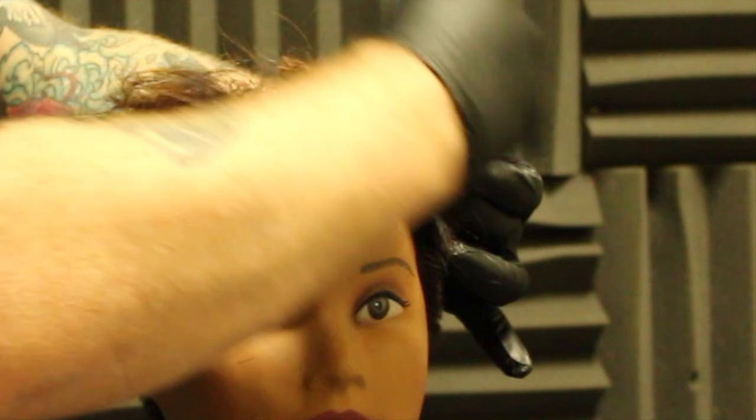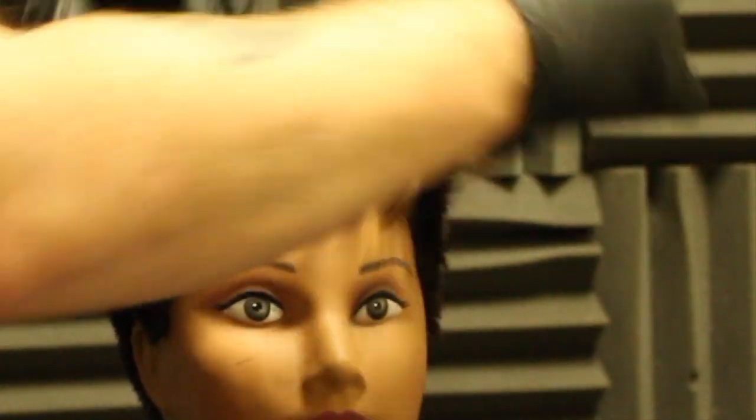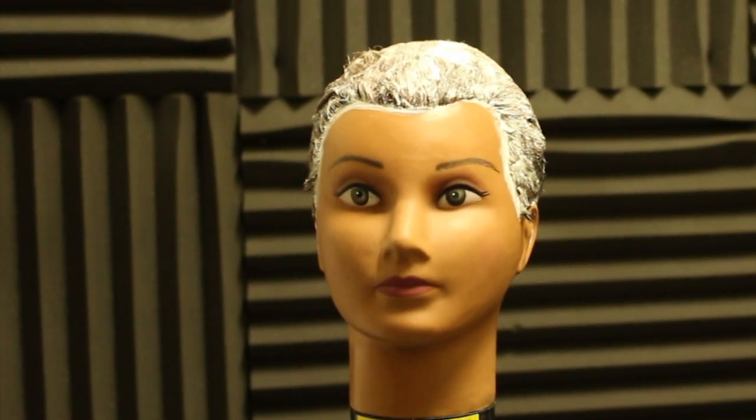Whenever I use a Synchro Lift I just go through really fine sections, applying both sides of the section to make sure we completely saturate the hair. I let this sit and develop for about 45 minutes.